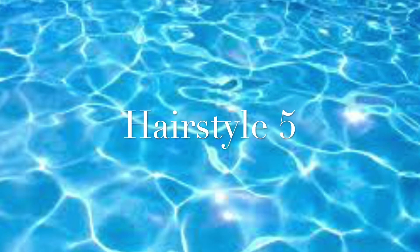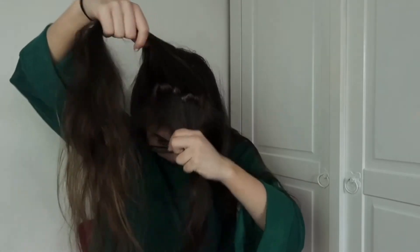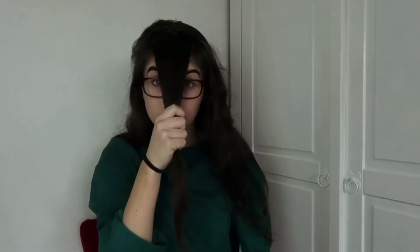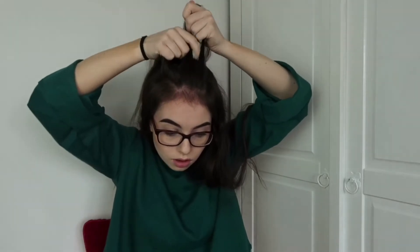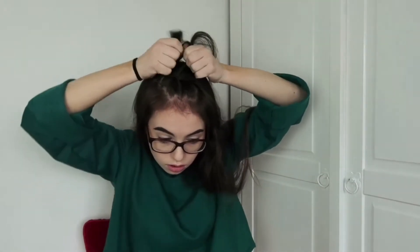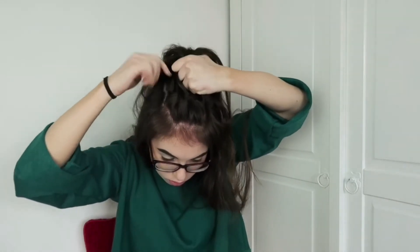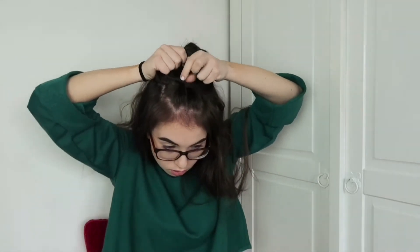If you watched my last hairstyle tutorial you'll know how much I like these styles. I sectioned the top of my hair and took the really front part of it — it doesn't have to be equal. Then do one plait across the back of your head. I do these as dutch braids rather than french plaits because I prefer how dutch braids sit on top of your head. Just keep adding sections of hair to make it thicker and plait back to where you want it to go.